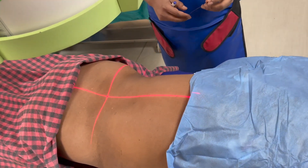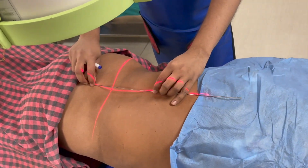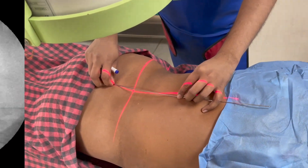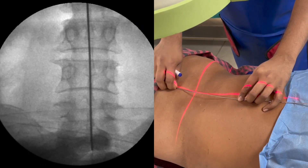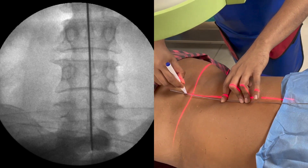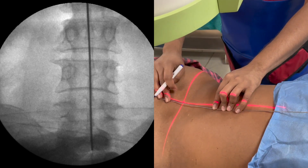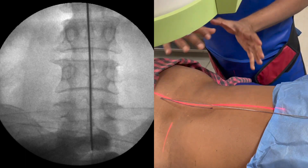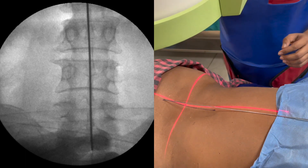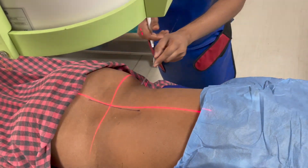In this case we are going to focus on the L3-L4 level. The first line that we draw is the midline — I'll place my metal marker and draw a line to demonstrate our midline. You should remember that the spine should not be rotated to either side; both pedicles should be equidistant from the spinous process before you draw this first line.